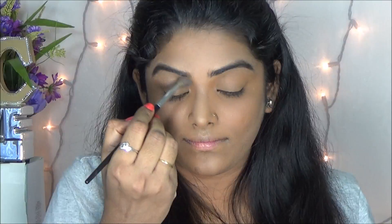Moving on to eye makeup, as usual I am starting off with my eye primer. I am just applying on my eyelid and I am blending with my fingers, so it will help to keep the eyeshadow on for longer and it won't allow the eyeshadow to crease.